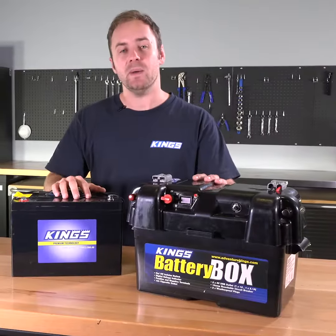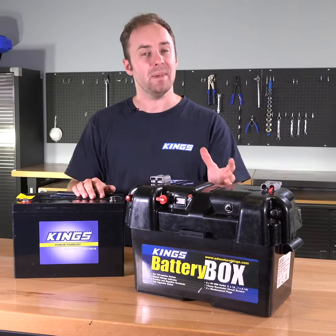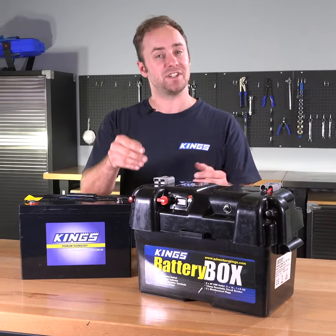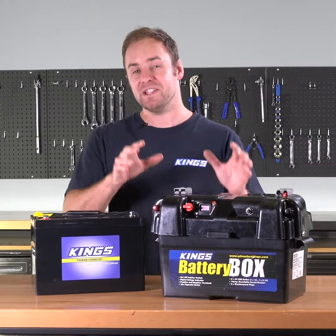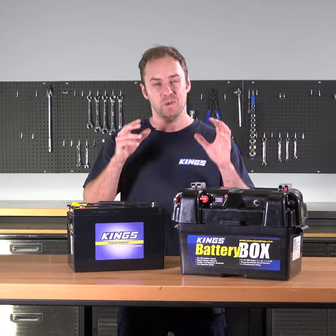Remember, any time you use your battery you should charge it back up as soon as possible — whether that means a long drive connected to a dual battery system, a sunny day using solar with no load connected, or just plugging it into your charger at home. Follow all these simple tips and your Adventure Kings battery will be ready to go the next time you need it and will last for years.